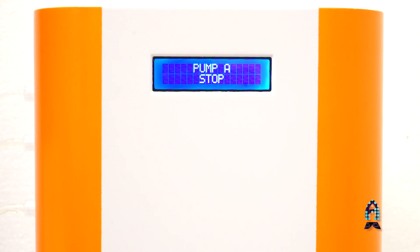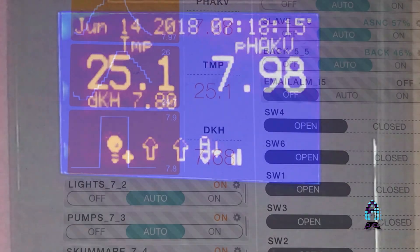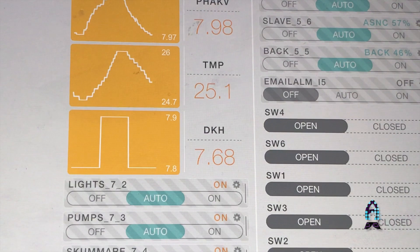The Alcatronic is built-in ready for connecting to Apex or GHL or any other controller using the pH Pro.